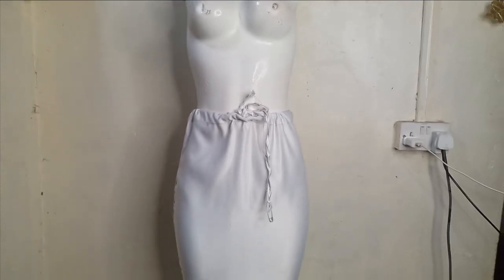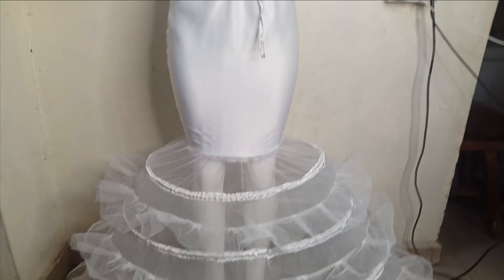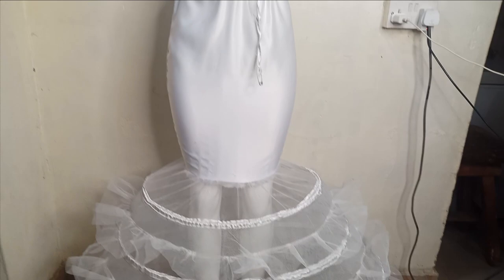Welcome back to the laboratory setup channel. In today's tutorial we are going to learn how to make this beautiful man-made hoop skirt, also called a petticoat. This is actually a requested tutorial from the ball petticoat dress that we made. It's a very simple tutorial and it's beginner friendly. If this is something you would like to learn, kindly stay tuned to the end.